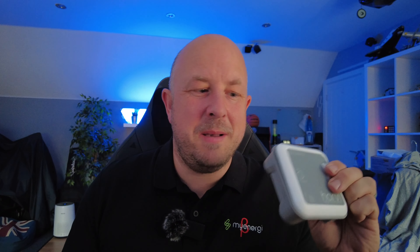Basically what the Harvey allows you to do is give you wireless connectivity from a CT clamp perspective. Now if you're not sure what CT clamps are because you're doing some research — CT clamps are basically something that clip over the cables, either the live or the neutral.